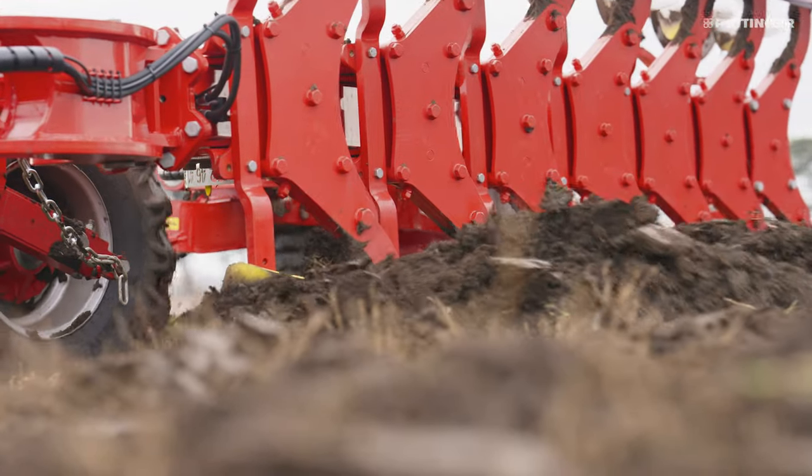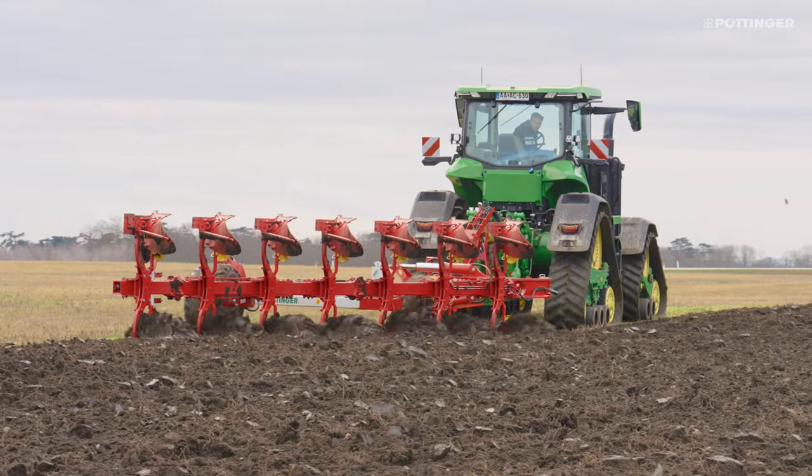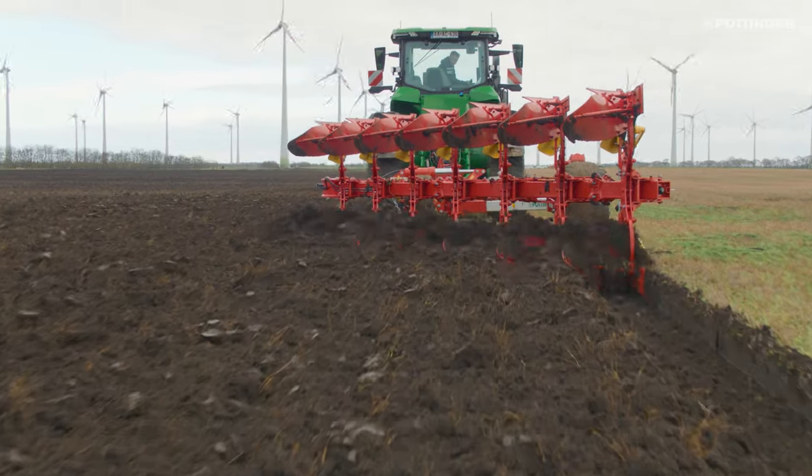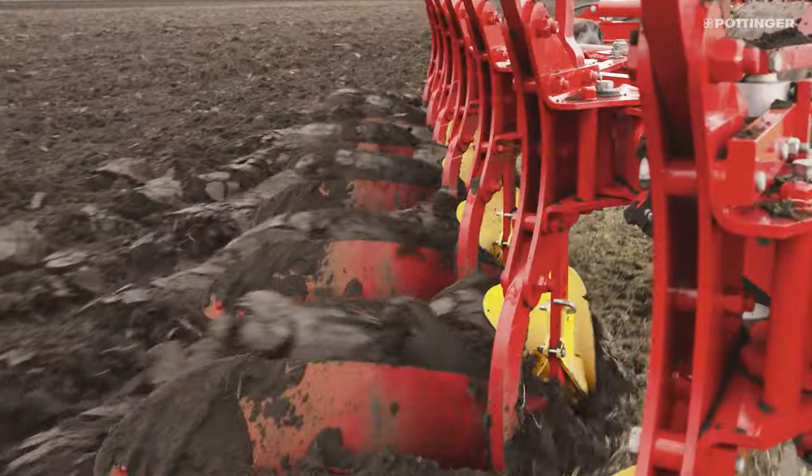The Servo T6000 semi-mounted reversible plough for tractors up to 500 horsepower guarantees efficiency in primary tillage. With six to nine furrows, it is the largest of the Pöttinger ploughs.